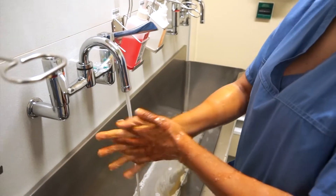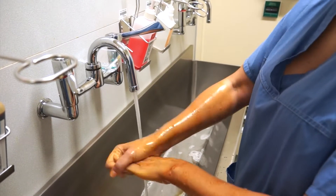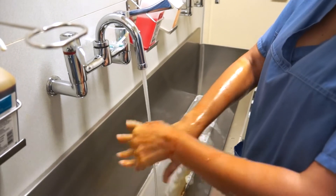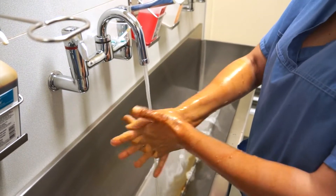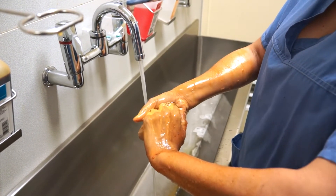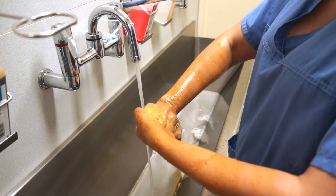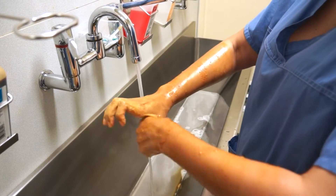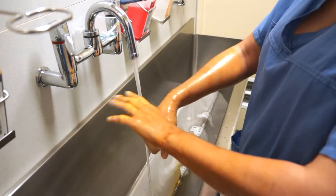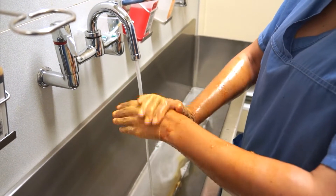Each scrub should take approximately one minute. Each scrub. So each time you do this with your hands it should take about a minute. I'm working the solution into the hands, going in between the fingers, interlocking fingers, and then doing my thumbs. You've just got to pay particular attention to those bits in between the fingers, the thumbs, all the bits — rather than just rub your hands together, be focused on particular areas.